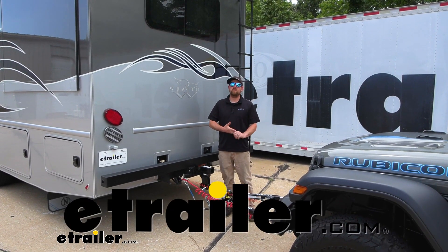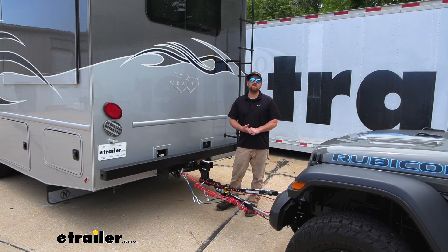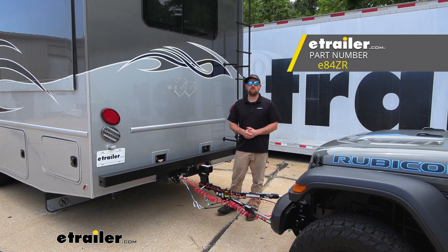Hey everybody, Ryan here at eTrailer. Today on our 2022 Nexus Wraith Motorhome, we're going to be checking out the eTrailer.com XHD Tow Bar.